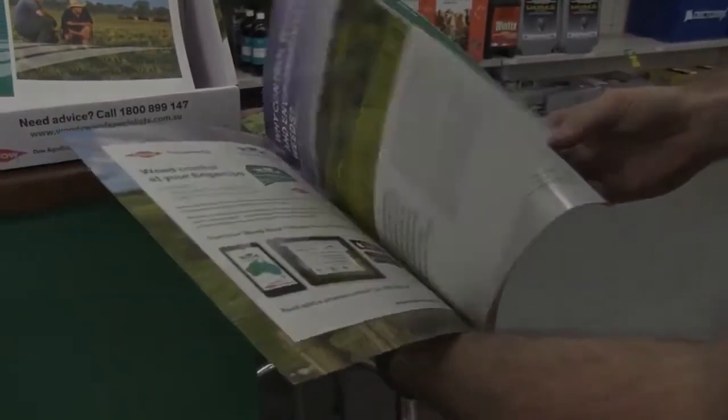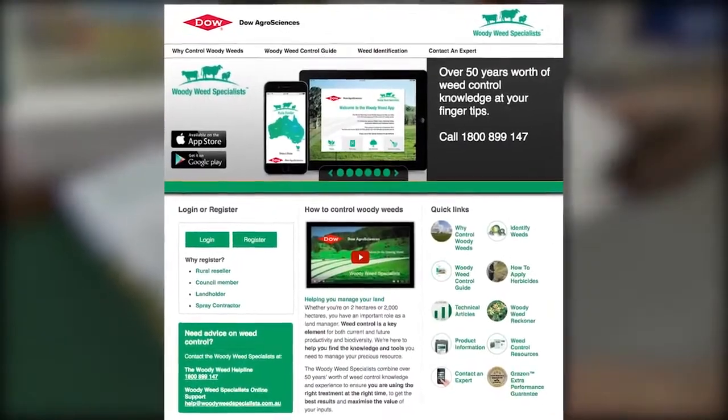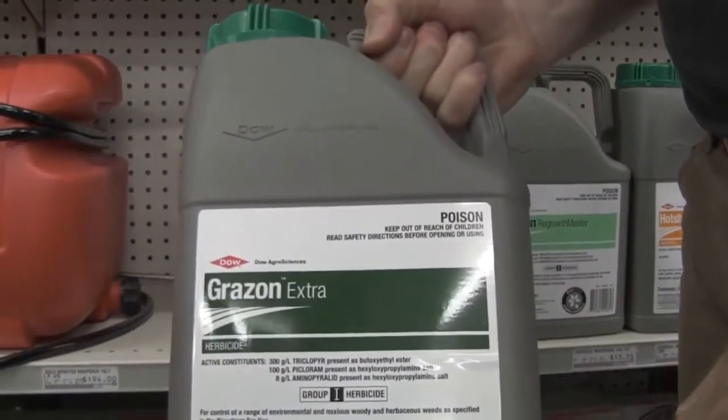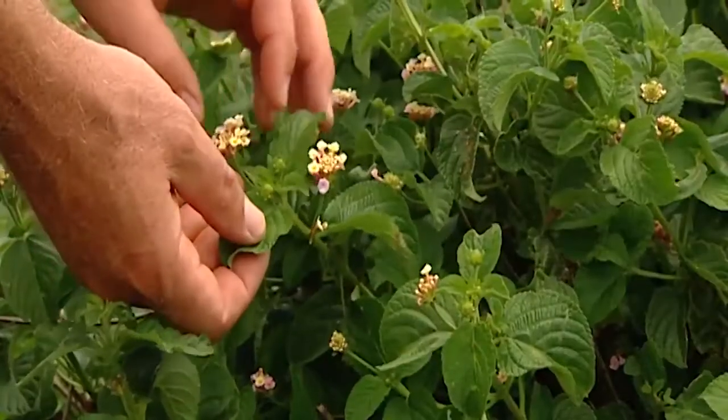So you have spoken to the Woody Weed Helpline or checked the Woody Weed Specialist website and decided Grazon Extra is your best option for the weeds you want to control. Grazon Extra offers great control of a broad range of weeds without harming your pasture grasses.